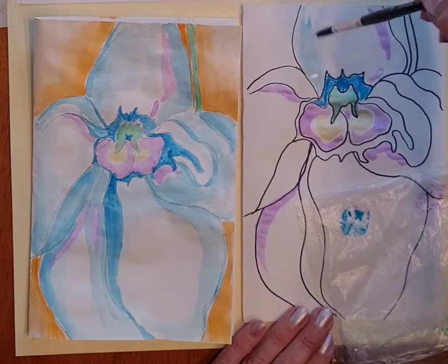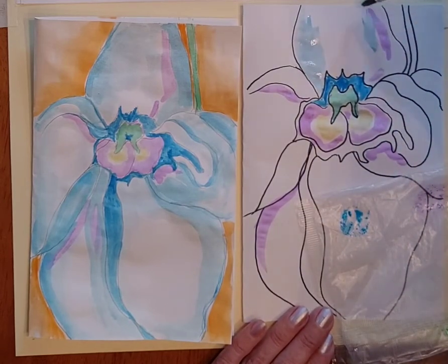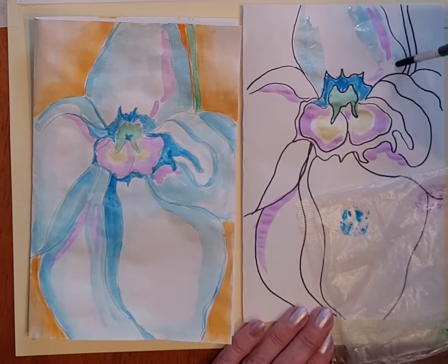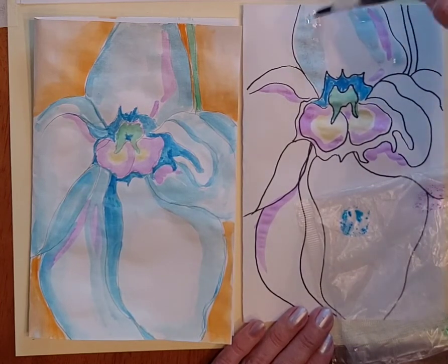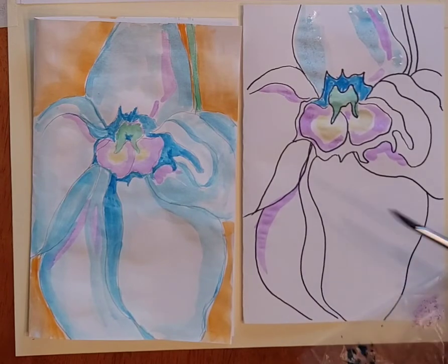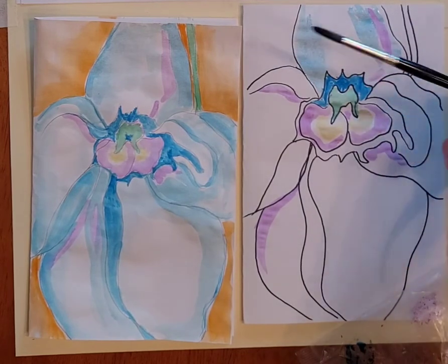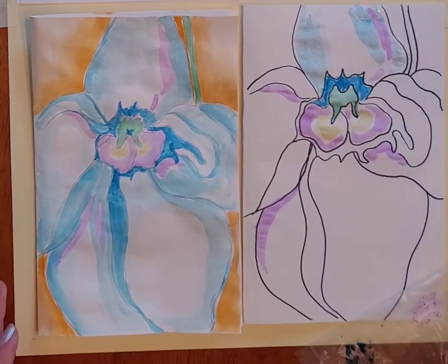I didn't dry it off on my paper towel, and then the more I spread the color, the lighter it gets. I used more blue for my other areas, then green along my stem, and orange for my background. Good luck with yours!